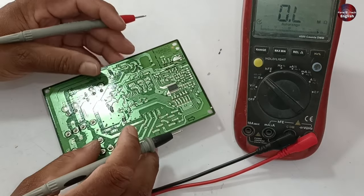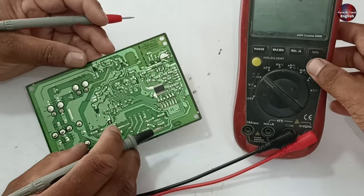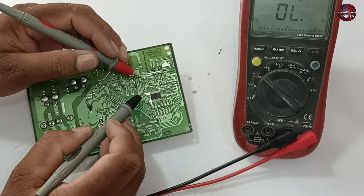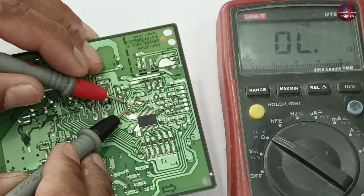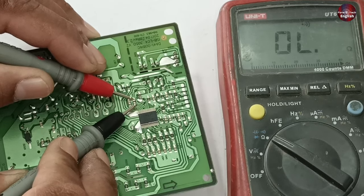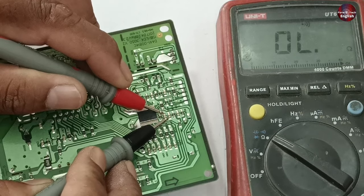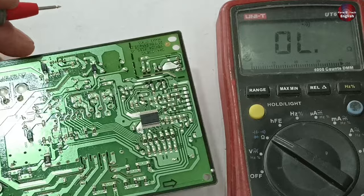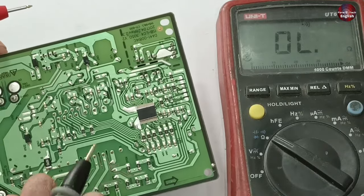This will prove that whenever these points are short-circuited, you should replace the IPM board immediately. Now let's test the grounding capacitor — it is not short-circuited. The second capacitor is okay, and the third capacitor is also fine. So this way, you can quickly identify the problem in the Samsung refrigerator IPM PCB board.